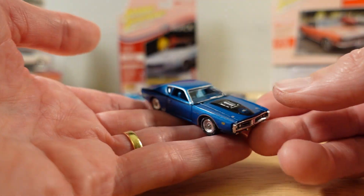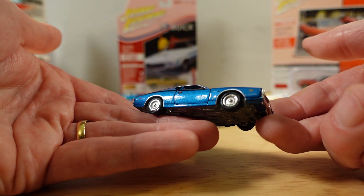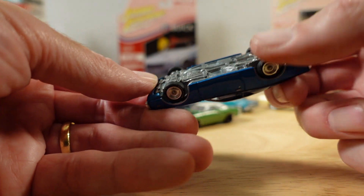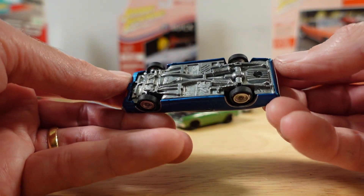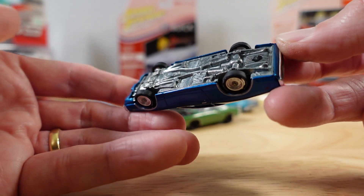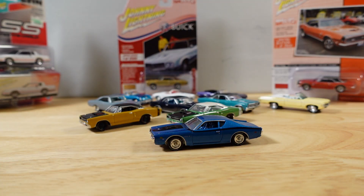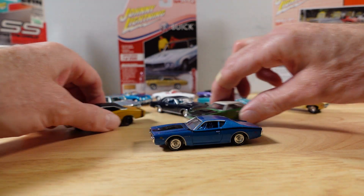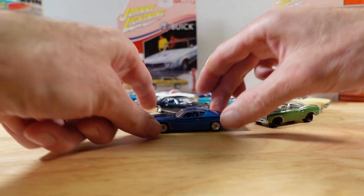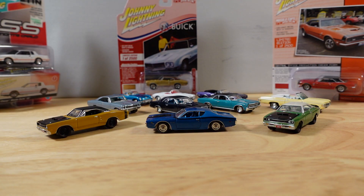Johnny Lightning, eh? I was just not aware of this brand until probably earlier this year, actually. Maybe I saw one or two last year, but they didn't ping on my radar, shall we say. Well, now they are — and I want more. That's a lovely trio. Let's bring in some randoms.